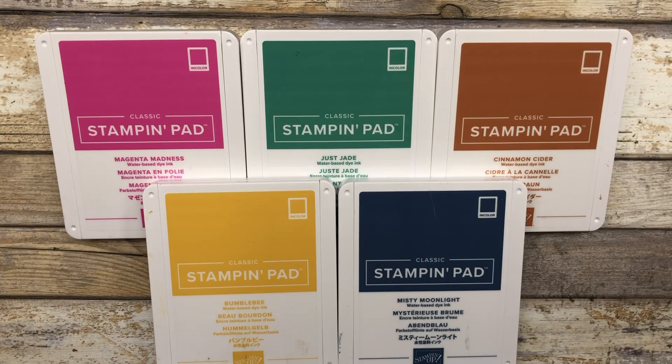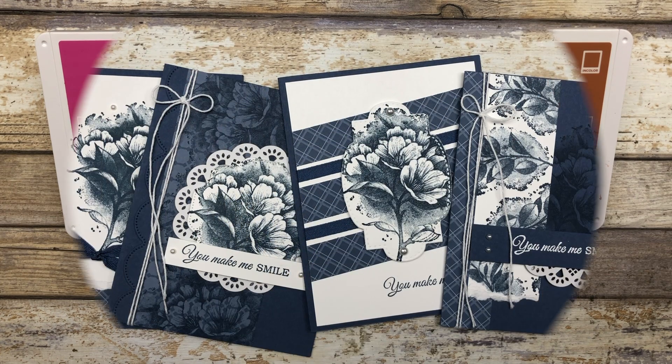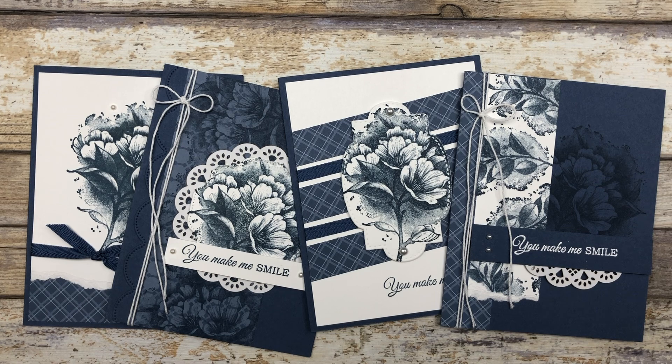Here are the five in colors I will be featuring during this particular video. These card ideas can really be used with any supplies that you have on hand, so just get creative with it. Okay, let's get started with the card ideas.